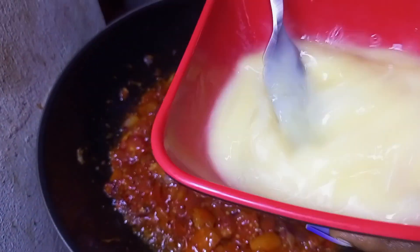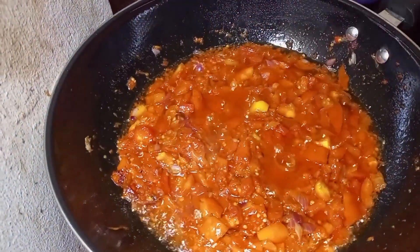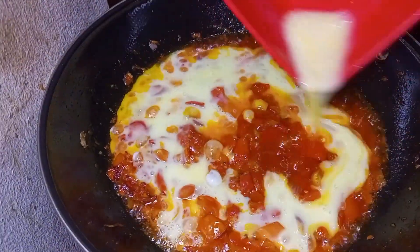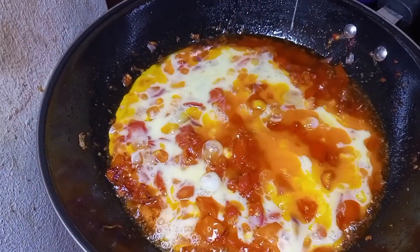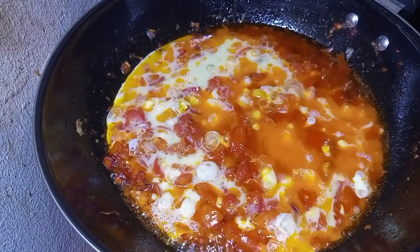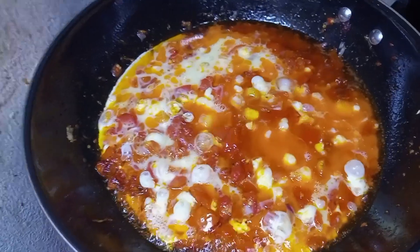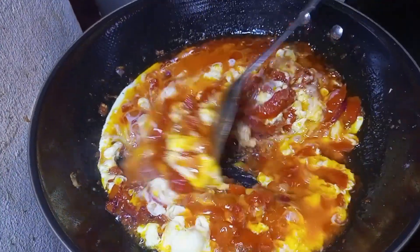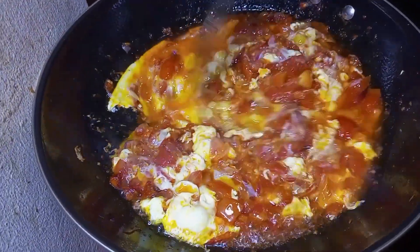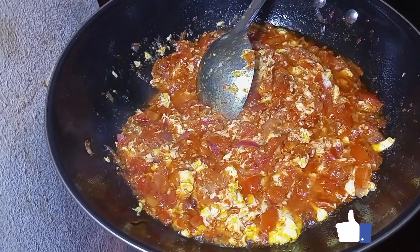Beat your eggs and add them in, spreading the egg around the pan. If you want to still have chunky pieces of egg, allow it to fry for some seconds before turning. When turning, do it gently so that your egg stays intact.